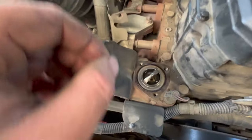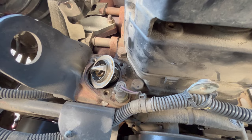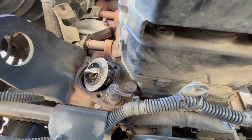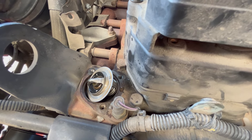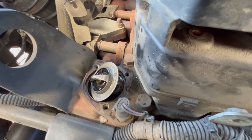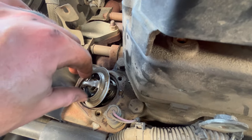Once that thermostat housing is removed, you expose your thermostat underneath. We're going to get a screwdriver, stick it in there, and pry that up. We just brought the thermostat up and the gasket came separate, so just make sure you remove this rubber seal as well. Your new thermostat will either come with one — I wasn't sure if mine did, so I went ahead and ordered one just in case, because I didn't want to wait on parts once I started this project.